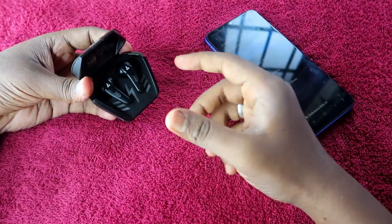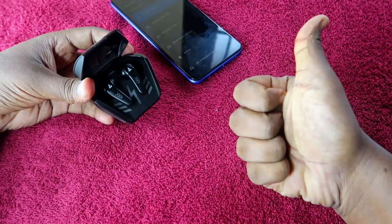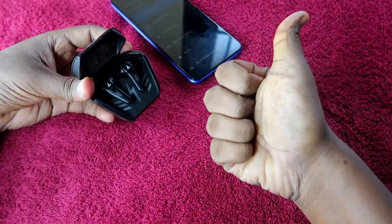That's it for this video, guys. If you liked this video, hit the like button. If you are new to this channel, please subscribe, and thanks for watching.